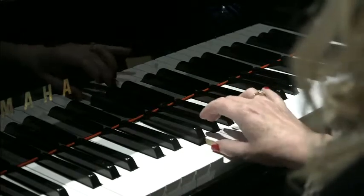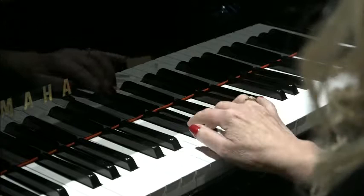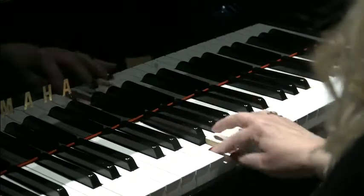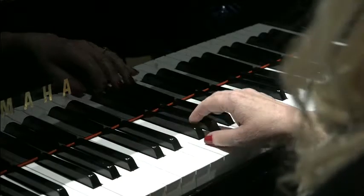And F, Ab again, Gb, Eb and F. So here's the second part of the riff.